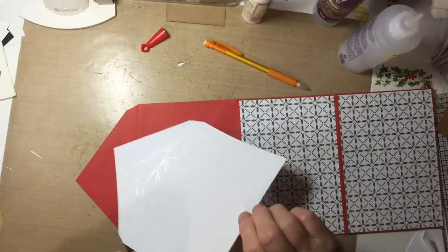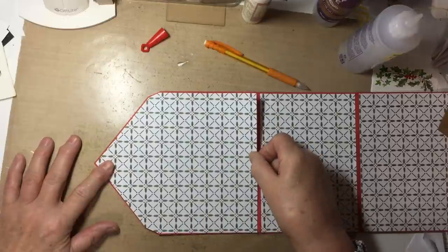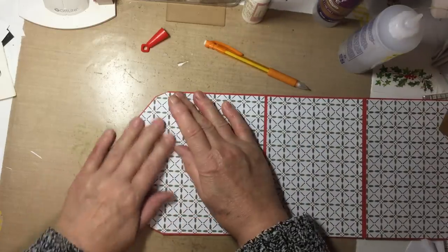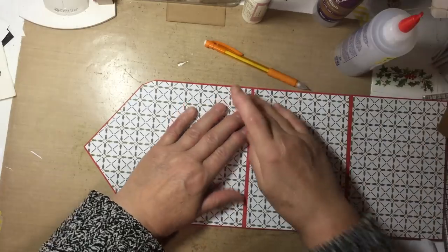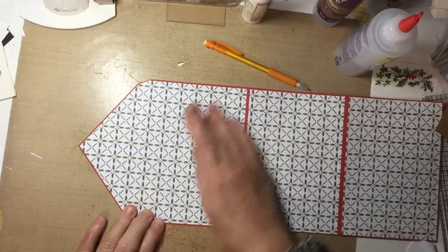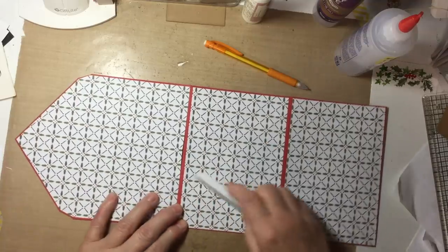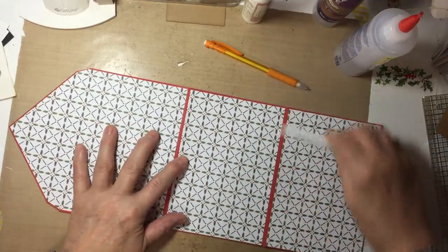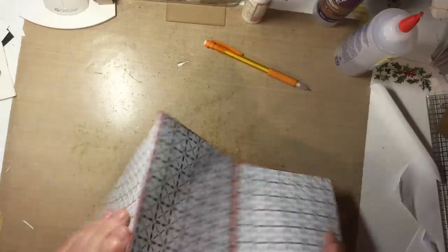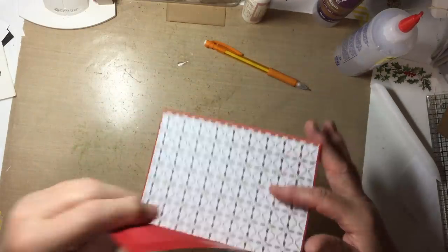Hold that down and try to place it — that looks pretty good. Use my bone folder to press the glue and make sure everything is still in the right places. Front side.